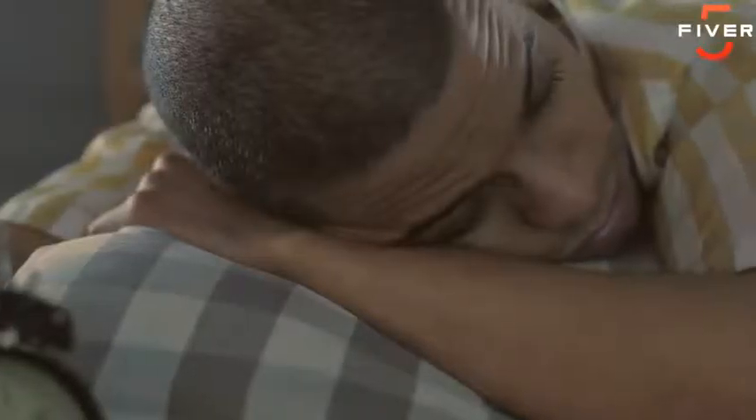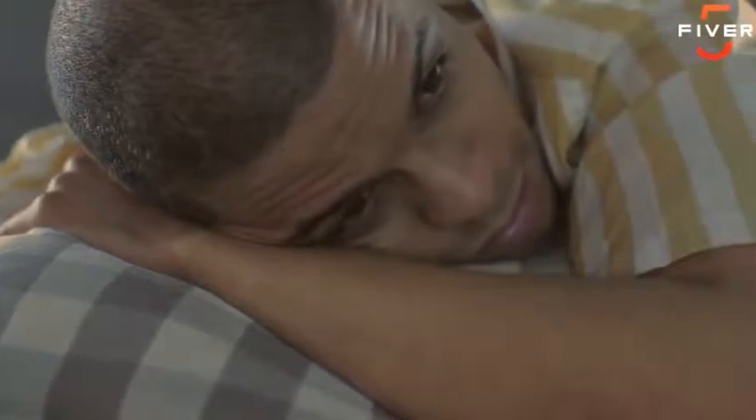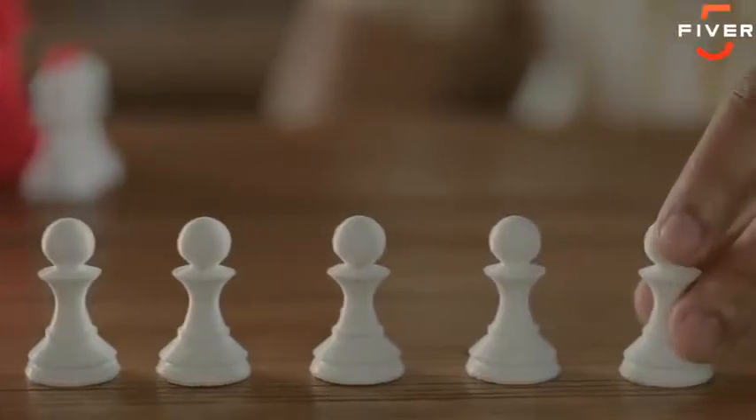Remember the time you used the high-speed setting on that other low-cost printer and ended up with a dull, messy print? Even using a higher print speed, Trinus gives you a clean, high-quality print without shaking everything off your desk.